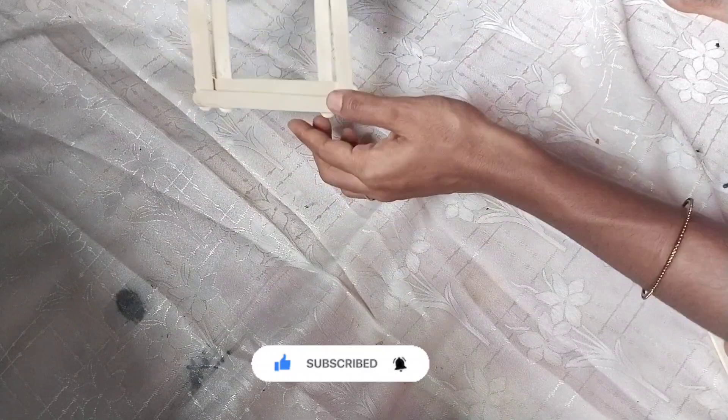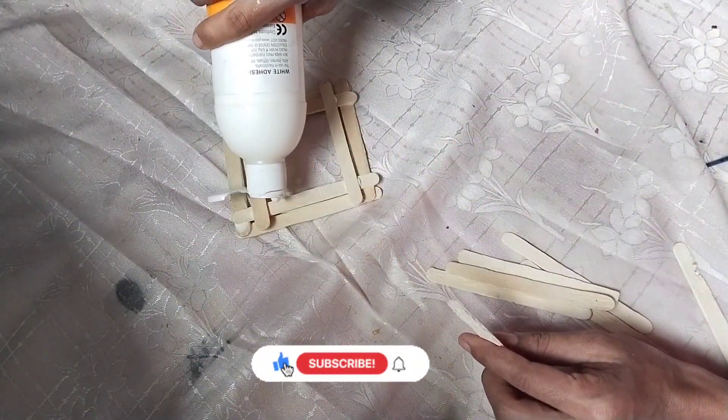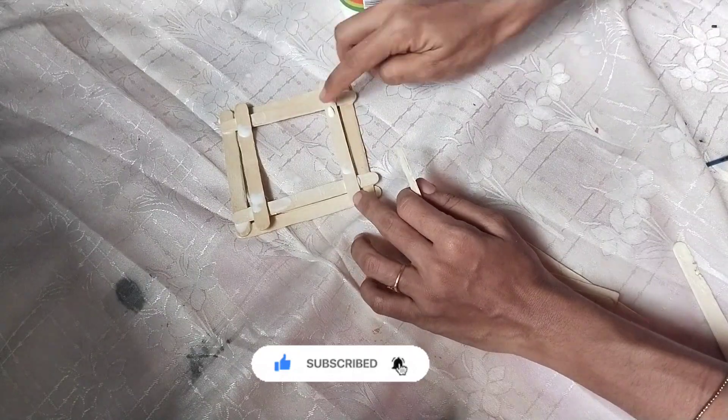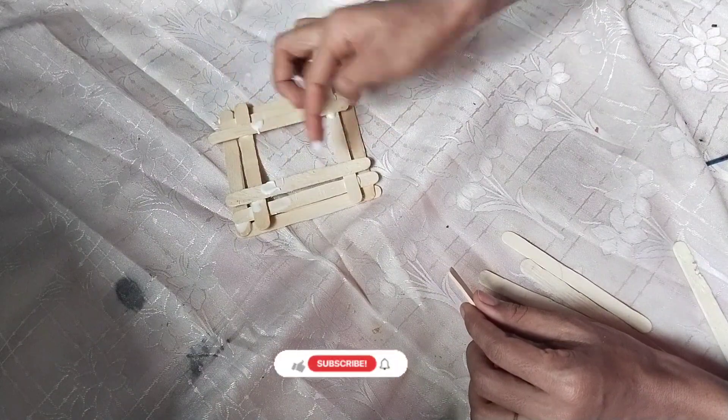We put a little piece of material, so we are going to cover this with the frame. I'll give you a green color.